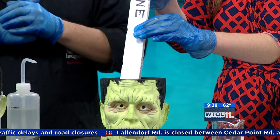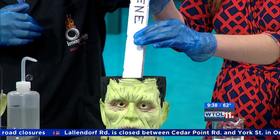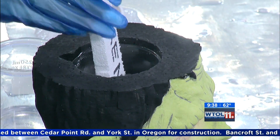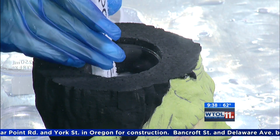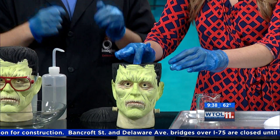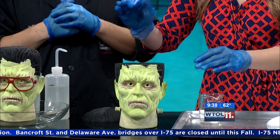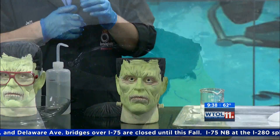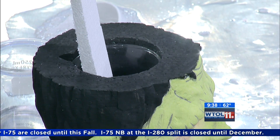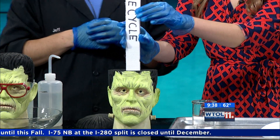Okay, we're filling his brain with knowledge. A big misconception about polystyrene is — just keep going — that it cannot be recycled. But in reality, you actually can recycle polystyrene. It's just in Lucas County, there's no good place to do it anymore.